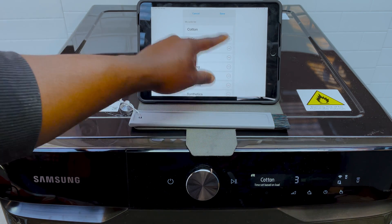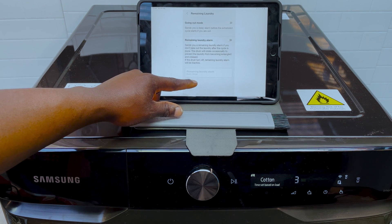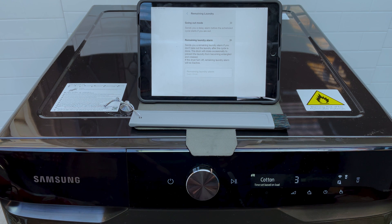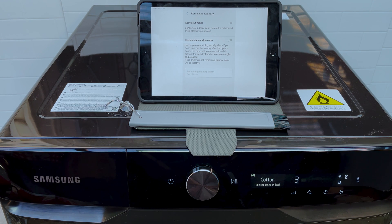Going Out Mode has delay alarms — it tells you when you go out that the drying is just about to start, so you know to monitor it. The remaining laundry alarm tells you that the laundry has finished drying so you know to take the clothes out of the dryer. The dryer will occasionally move around to prevent the clothes from getting creased, and you can turn that on as well.